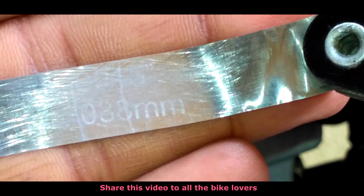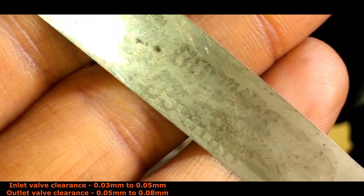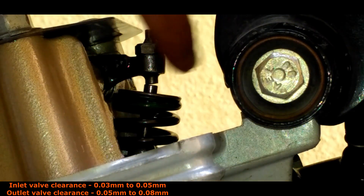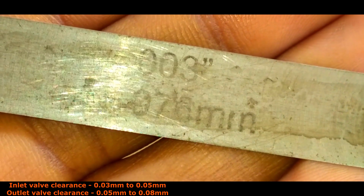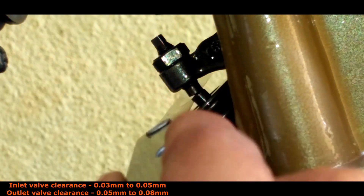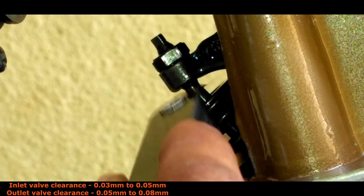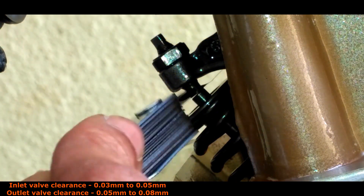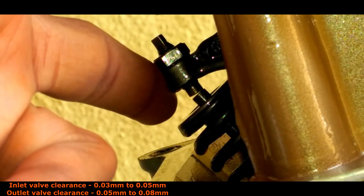For the inlet valve, I am using 0.038mm from the feeler gauge. Insert the feeler gauge between the tappet and the valve and check if it is sliding with any resistance. Now take the maximum reading of 0.05mm and check if there is any resistance or too much free movement. Coming to the outlet valve, I am using 0.076mm gauge — insert and check. As you can see the gauge is not sliding freely and there is too much resistance. Inaccurate gap leads to damage of valves and hard starting due to no proper combustion process.